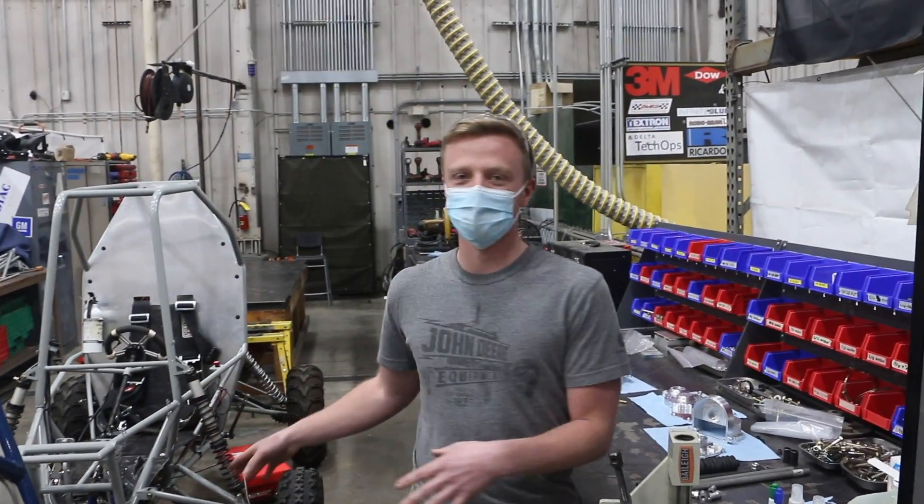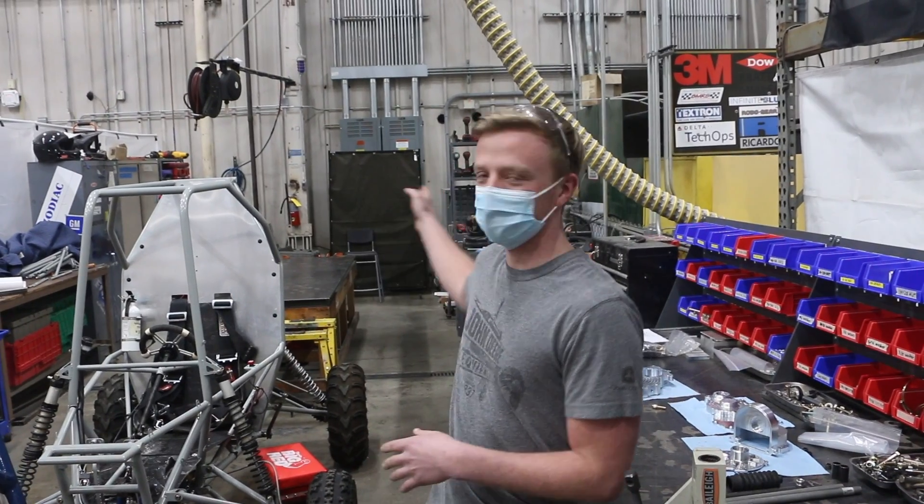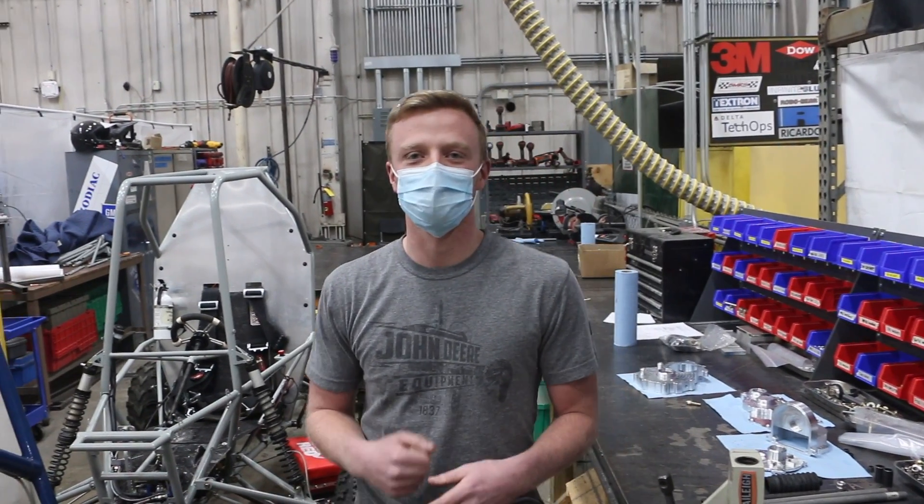Our vehicles are centrally located and provide easy access, and all of our welding equipment is located at the rear of the shop for our fabrication.